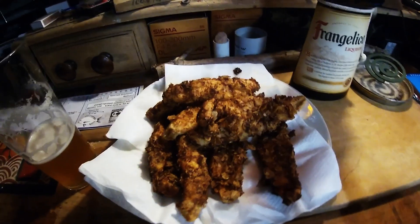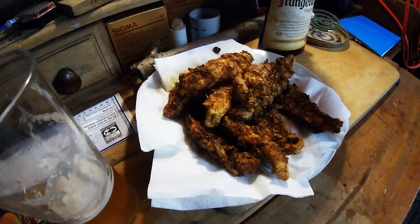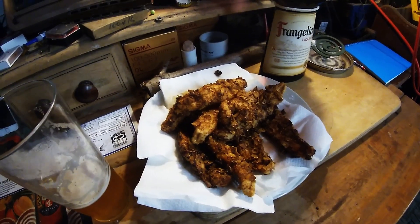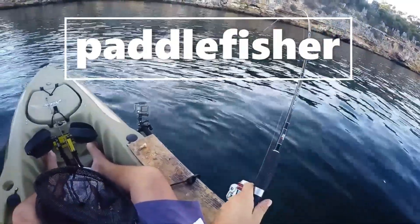Like I said, all the cool kids are using potato chips these days, so why not. Anyway, thanks for watching guys, hope you enjoyed the video. Tight lines — apologies for being a bit drunk — and see you next time.